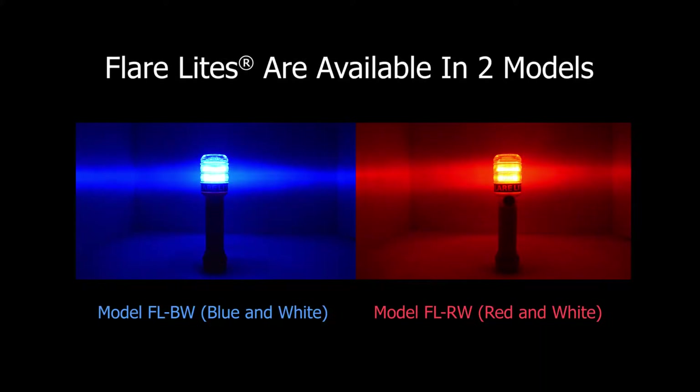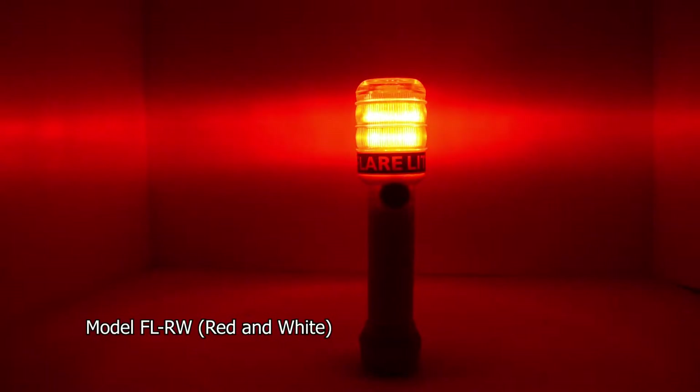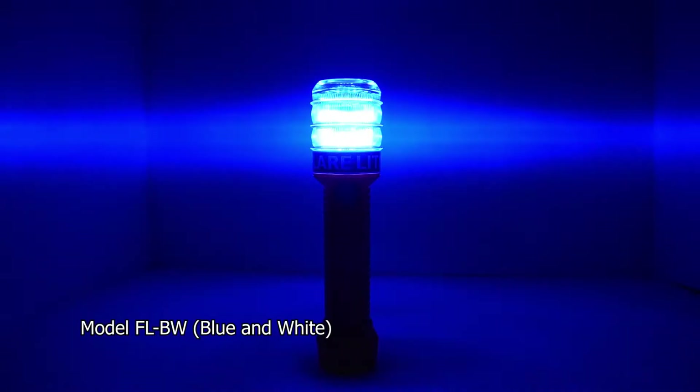FlareLite is available in two models: model FL-RW, red and white, and model FL-BW, blue and white.